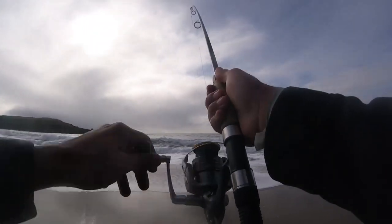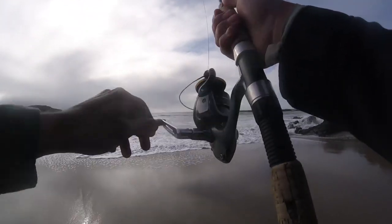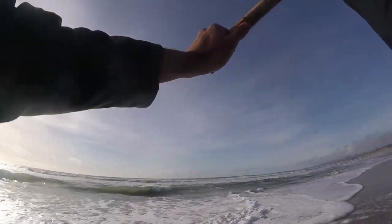Alright guys, not too much luck here at this first beach, so I'm going to pack up and head to another beach and try it again. Alright, new beach. Hopefully better luck here.